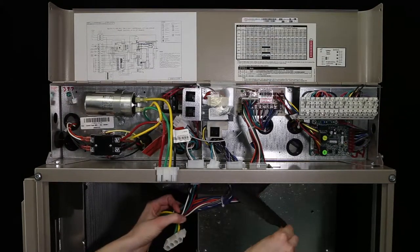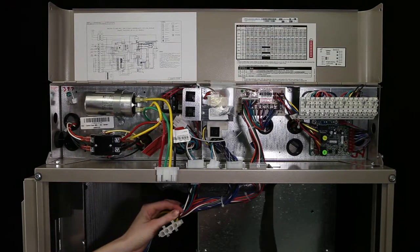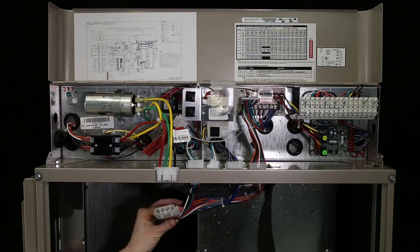Some of the Bramik tape covering the electrical connectors will need to be removed. When the installation is complete, you'll need to cover the hole that remains with some of the provided Bramik tape.